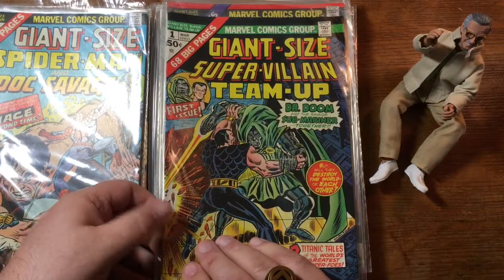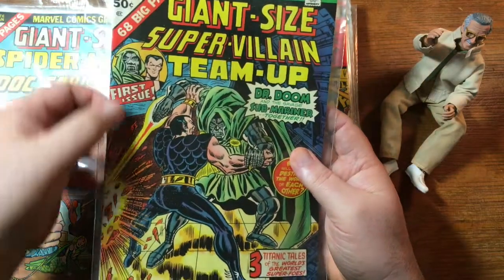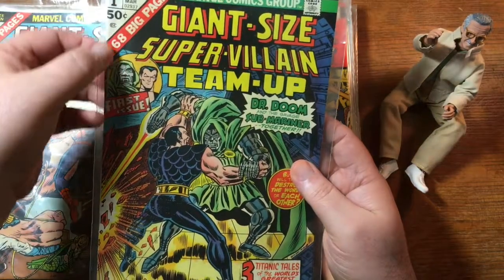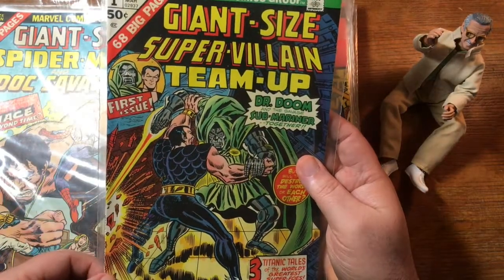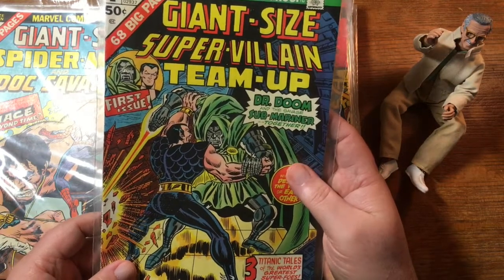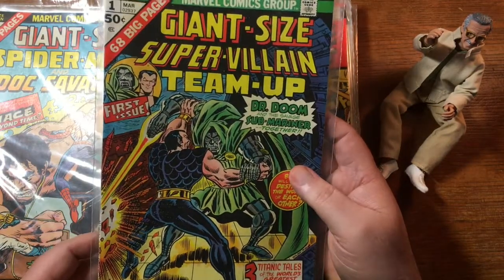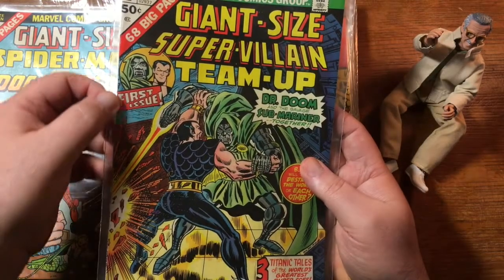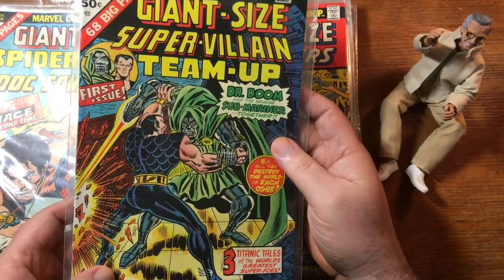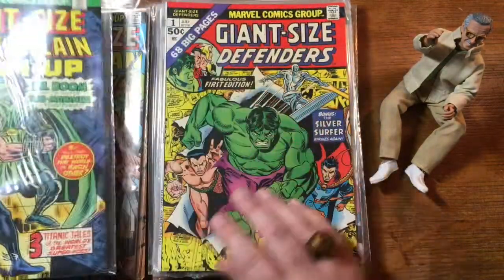Giant-sized Super-Villain Team-Up number one — the spine is pretty square. There's a thing about these 70s giant-sized books: you often get the spines crushed. I don't know if that was how they came off the press or just handling and storage compression over the years, maybe a combination of both, but you often find the spines all mangled. Even when there are no rips or tears and the rest of the book looks good, when I grade it I've got to knock off points just because the spine isn't square — it's crushed and pressed flat.